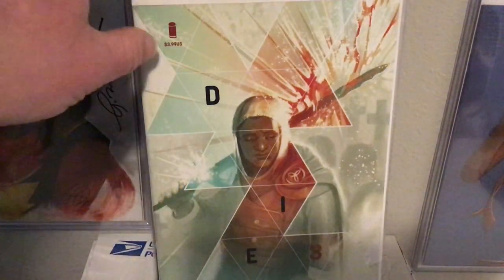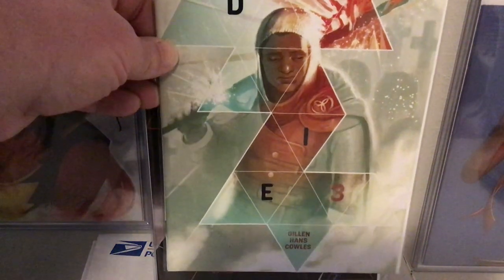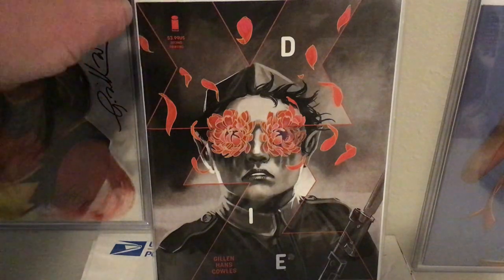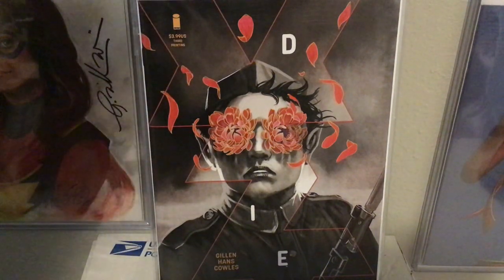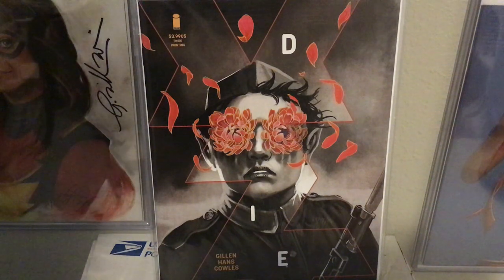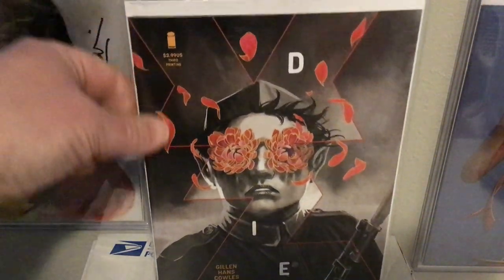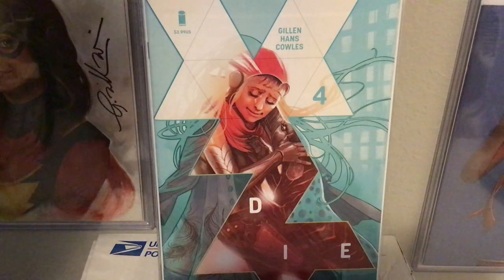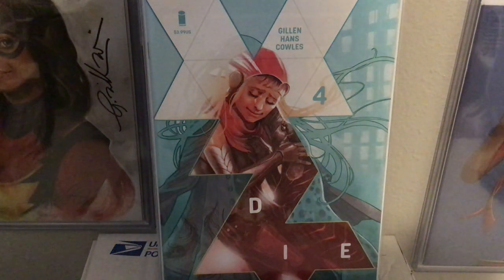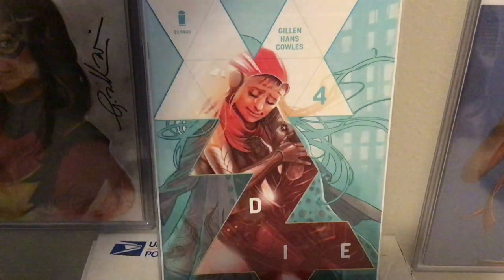Here we go with Die number three — this is Matt, the Grief Knight. Not one of my favorite covers, or one of the few covers that I don't love — might be a nice way to put it. Here is the second printing — this is a character not one of the main characters but integral to this issue really. This was the issue where you realized you were in something different altogether, and it was just gut-wrenching — I don't say that about comic books often, but yeah, this was a gut-wrenching issue. Here's the third printing and the virgin variant of the third printing.